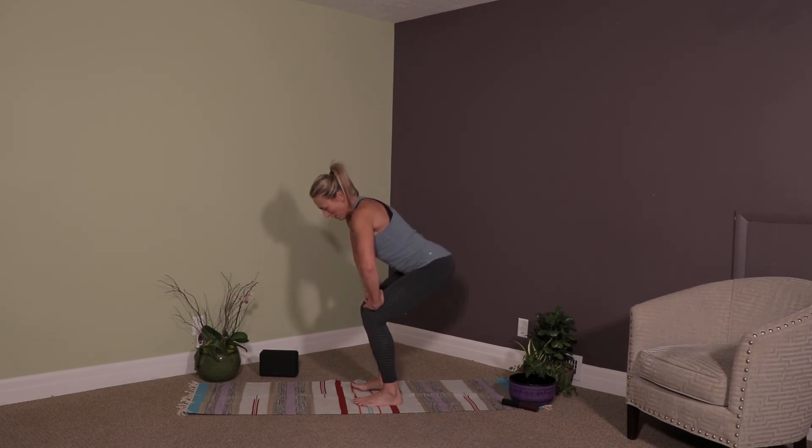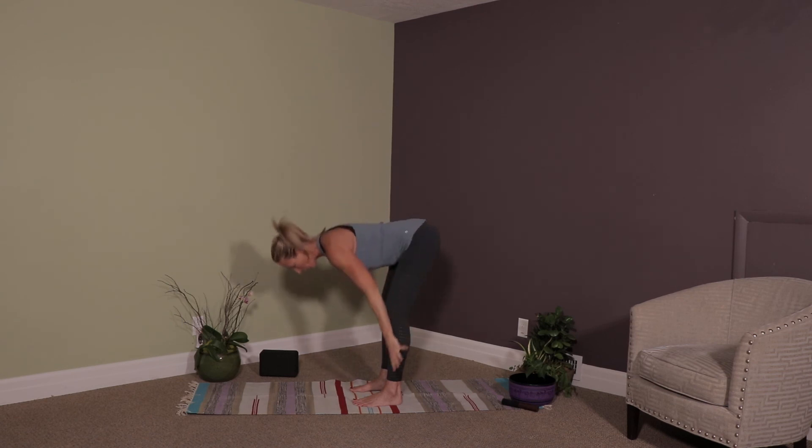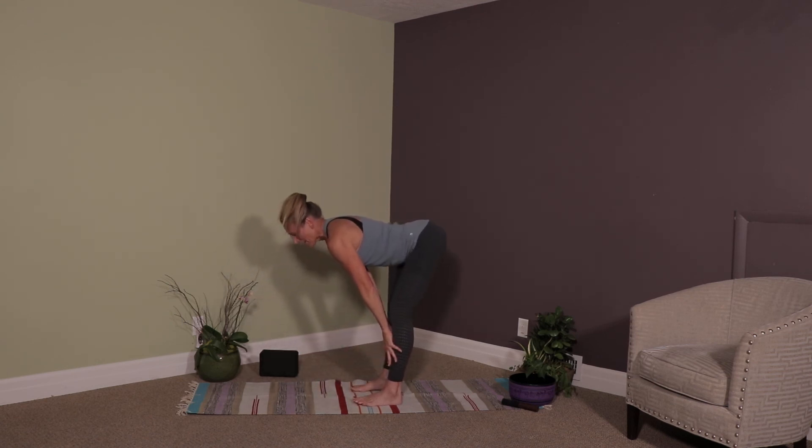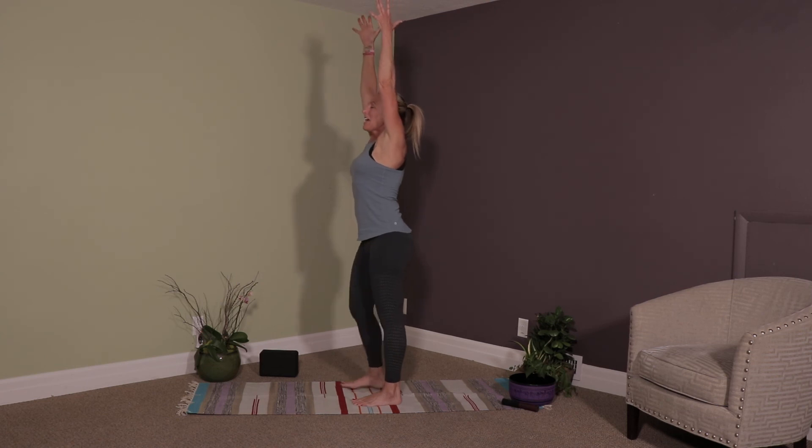Find neutral, drop your hips a little bit lower, hands come back to heart center. Let's inhale reach high, exhale forward fold. Inhale half lift, exhale fold. Nice big deep breath in, arms reach overhead, and as you exhale bring your hands to heart center. Let your thumbs touch your chest and close your eyes. Deep slow breaths, just noticing the heat you've built in your body. Setting an intention for the rest of your practice or the rest of your day. Thanks for joining me. Namaste.